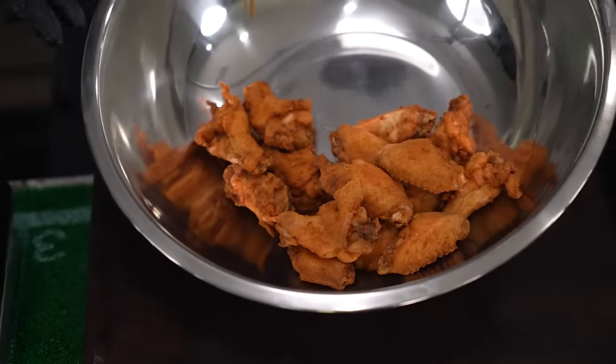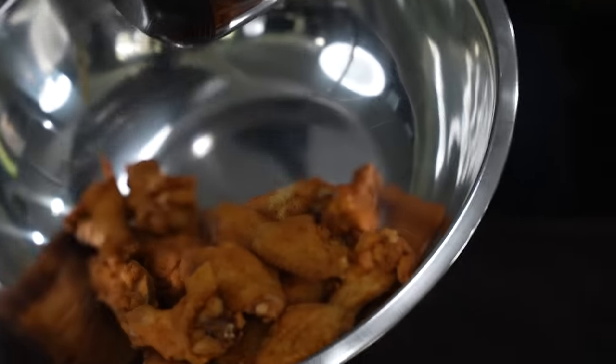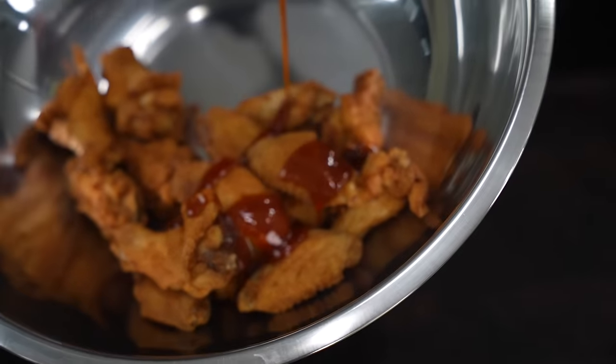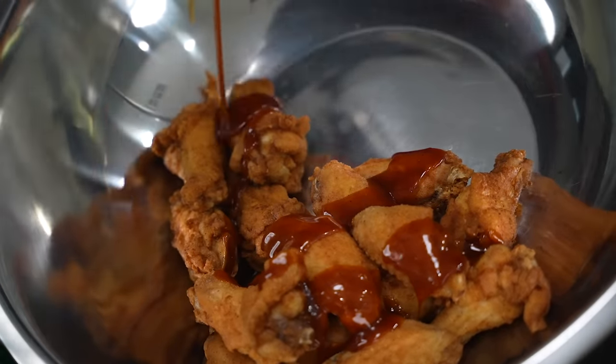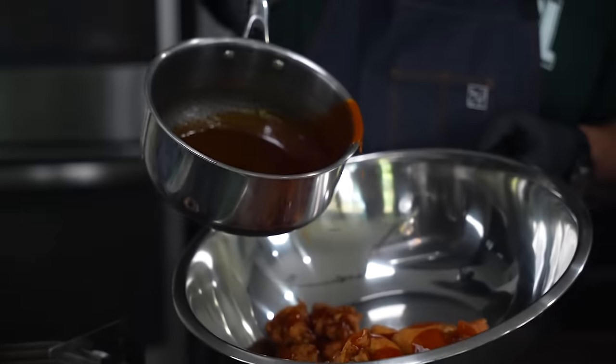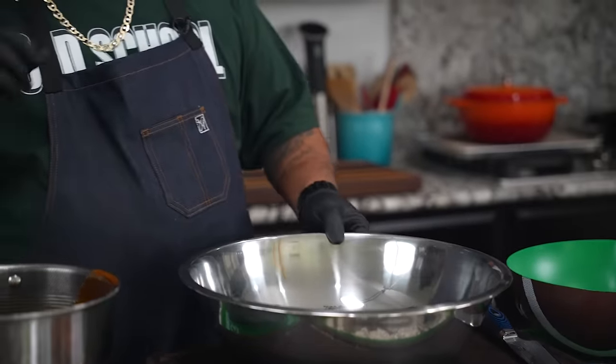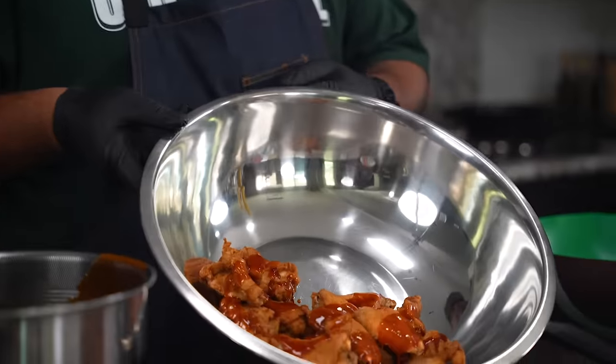So I got them in a bowl. Obviously this right here is big enough, right? So I'm going to go ahead and just pour a little bit of this on here like this. Now for those of you guys that want to make it super spicy, what you can do is add some red chili flakes to it. You can raise it up a little bit with a little bit more cayenne, but this right here is fire.